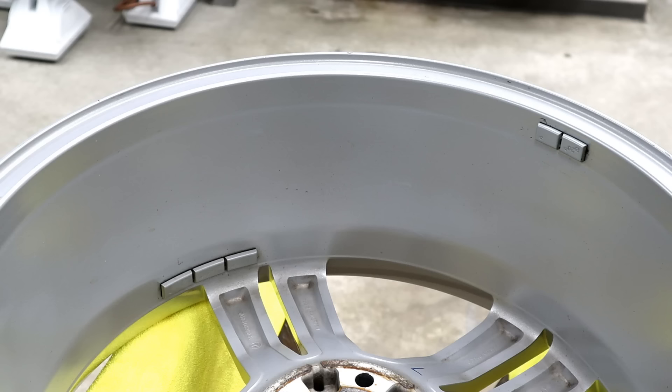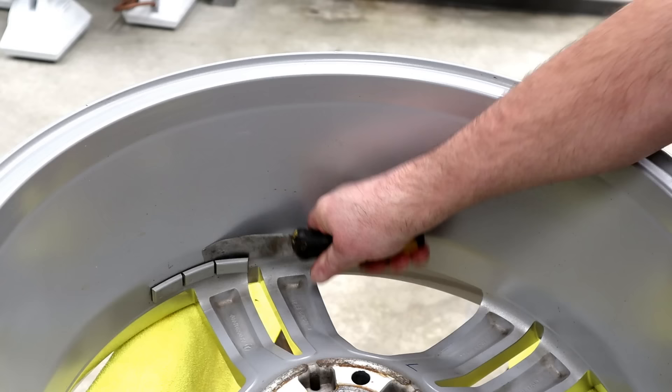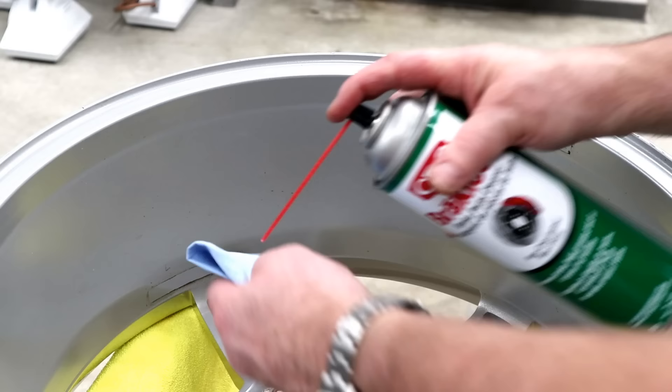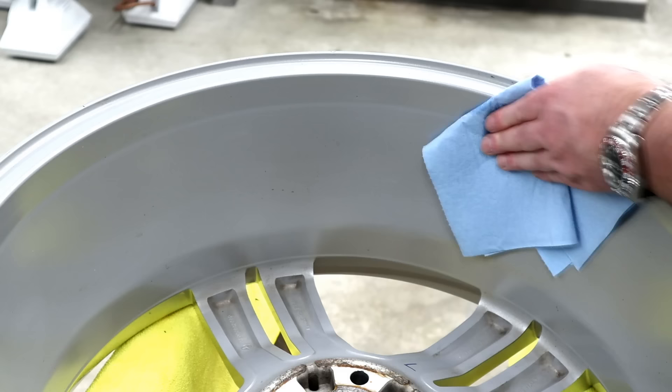The last thing I'm going to do on the wheel now is remove the wheel weights, since we're going to be rebalancing it when the new tires are on. If you've got leaded wheel weights, you might want to hang on to them and just reapply some double-sided tape. It's getting hard to find lead weights like these. I'll take a little extra time cleaning the residue where those wheel weights were with some brake clean, just to get all the gum off of there.